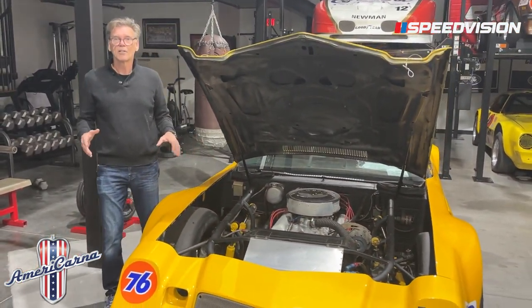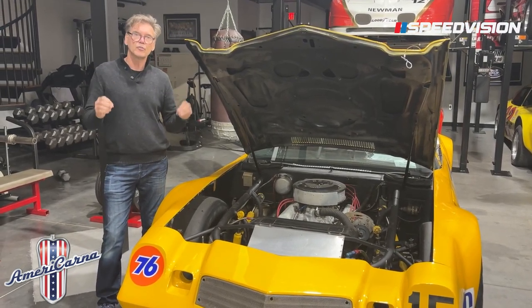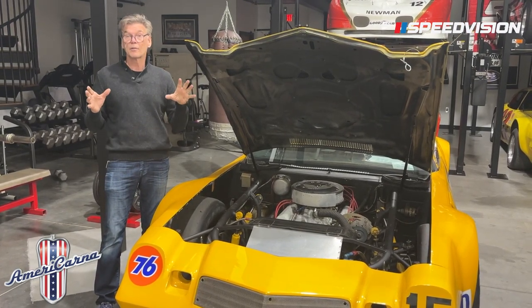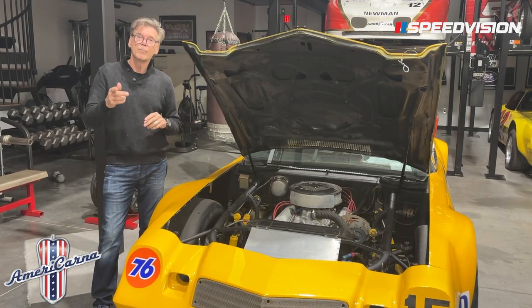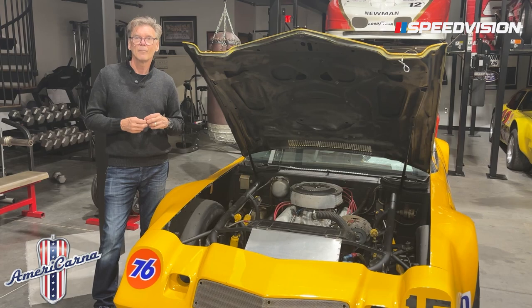Every time we find one of these cars we find more and more secrets about it. They were some of the most interesting race cars ever built, with some of the greatest drivers in the world. Be watching Speed Vision and Americana to learn more about IROC cars.